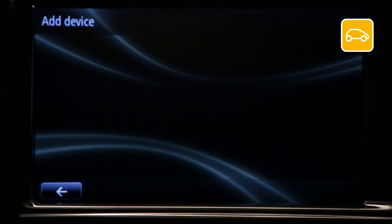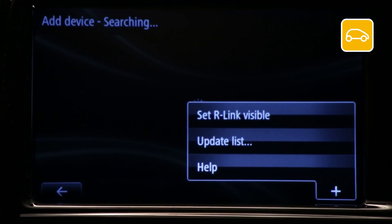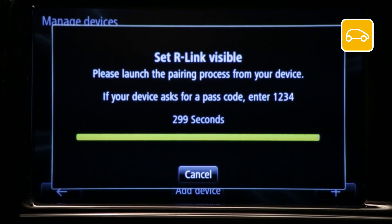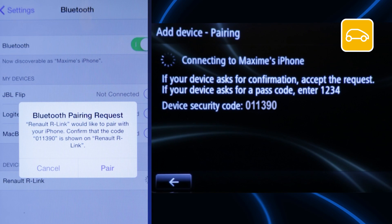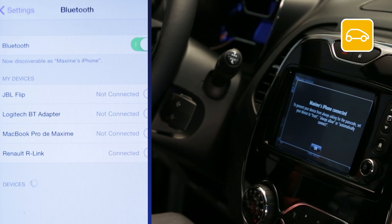If you can't see your device in the list, press the plus button to make your R-Link visible. The system will stay visible for five minutes. In your device's Bluetooth menu, select Renault R-Link. A message with a number will appear on your device and on R-Link — check that these numbers match, then press Pair. On R-Link, press OK.